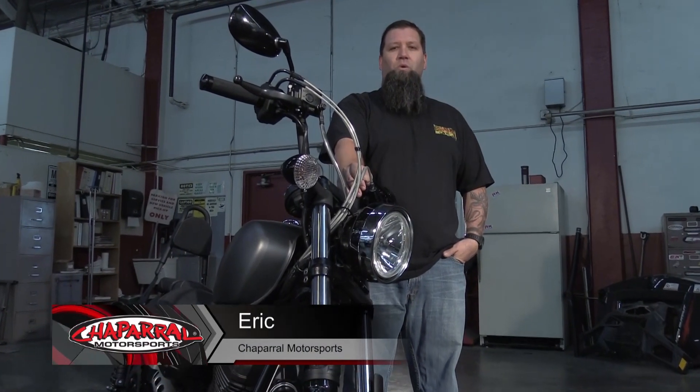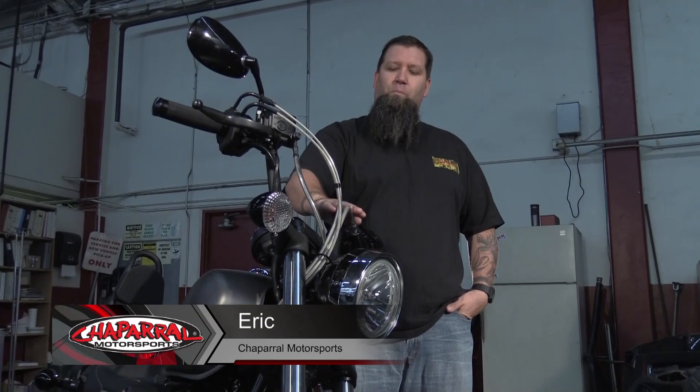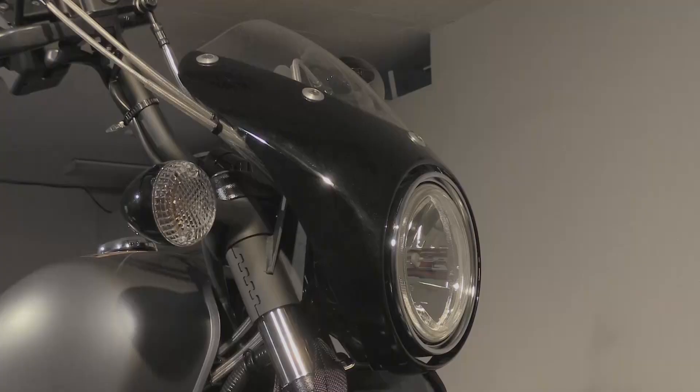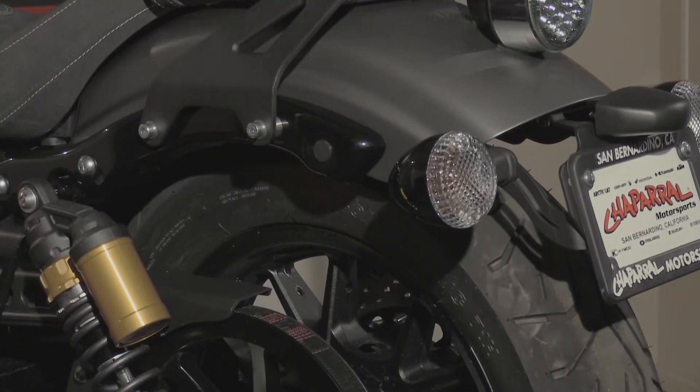Hey, Eric here from Shop Around Motorsports with another tech video on our Project Bolt. Today we're going to be installing Star Accessories fork gaiters, mini fairing, and rear fender eliminator kit.